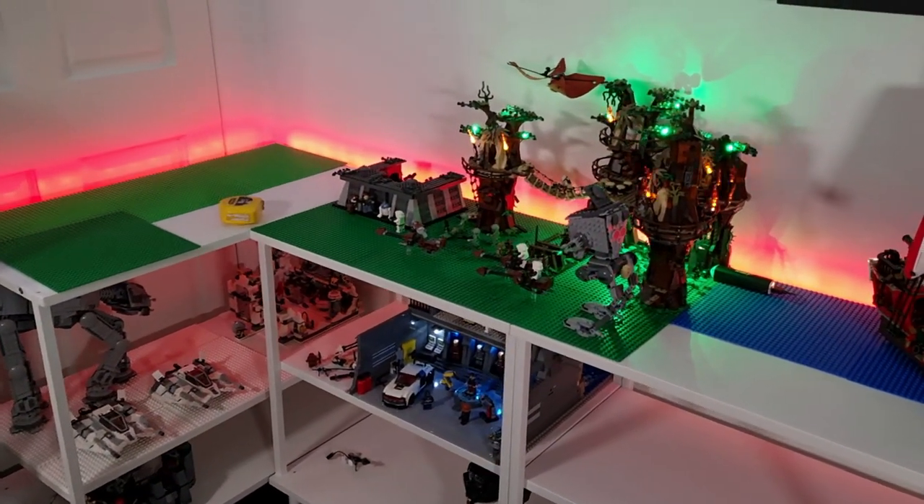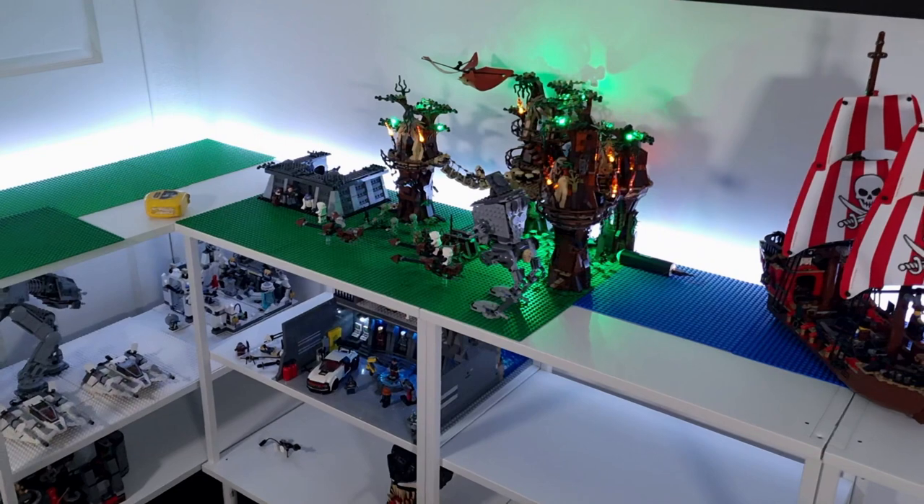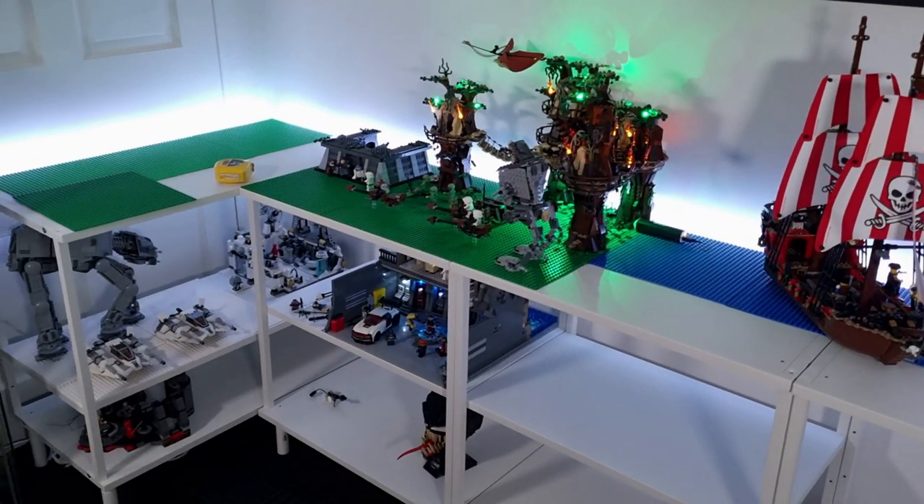I haven't decided what color I want to have — I think I might go with white, but I'm not sure. You guys let me know in the comments.